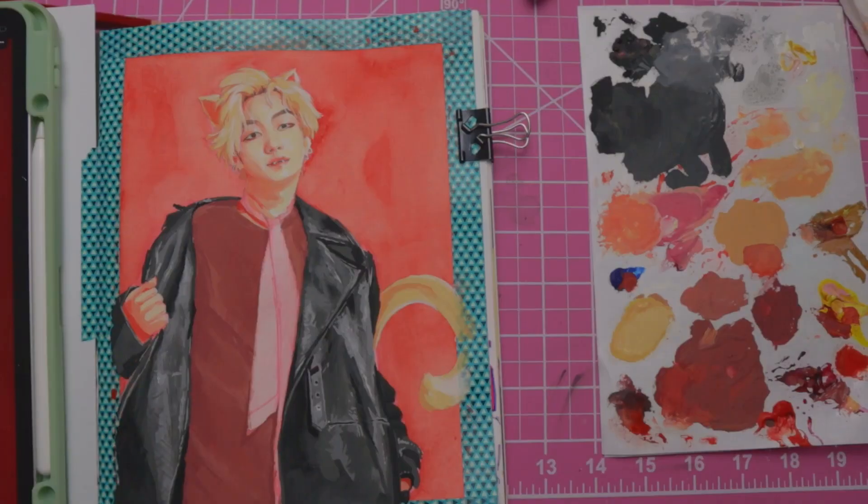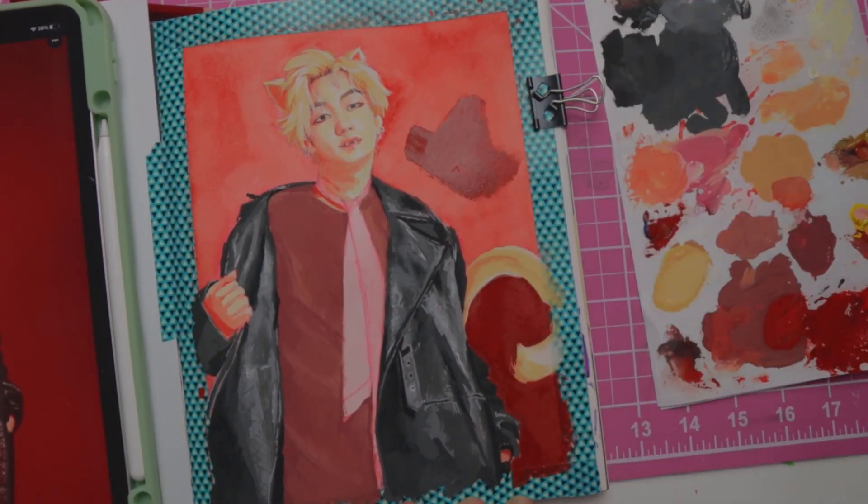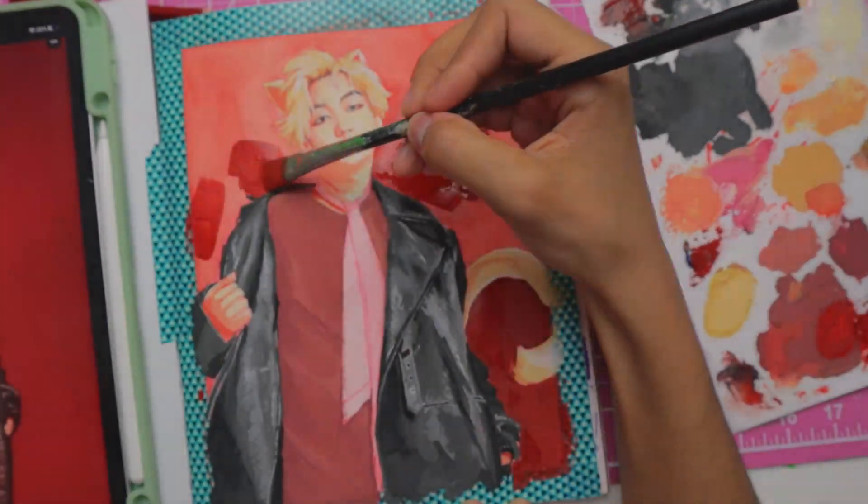Okay, the eyes. Anyway, I'm going to paint in the background now so I can finish up the hair, because I can't do the hair without the background.